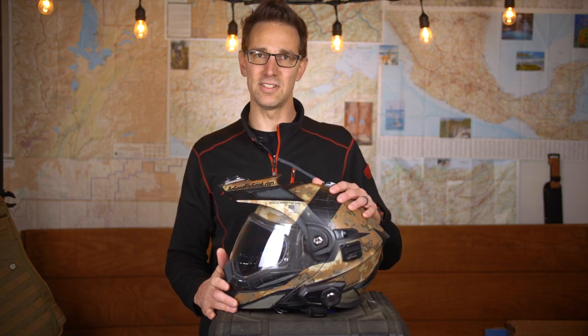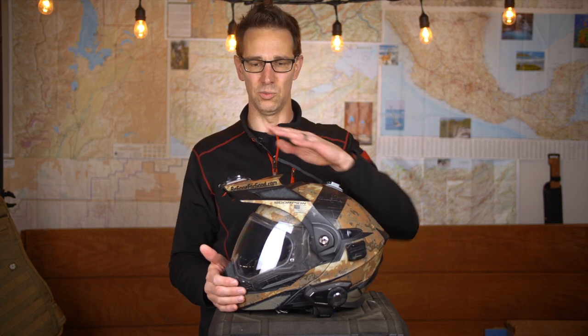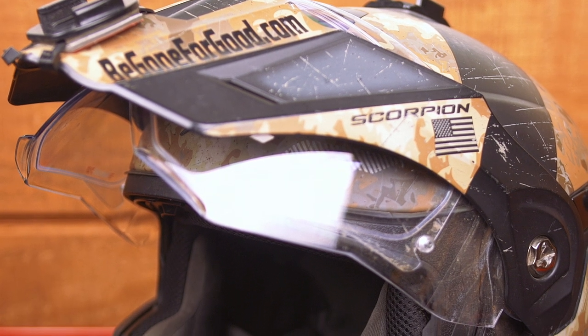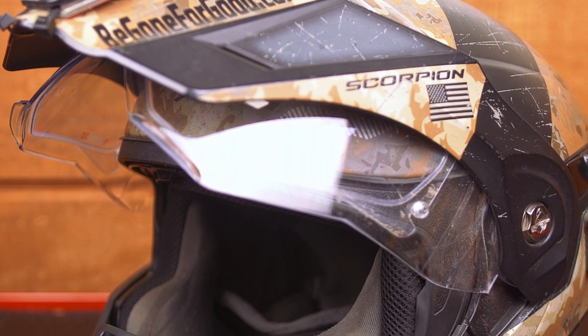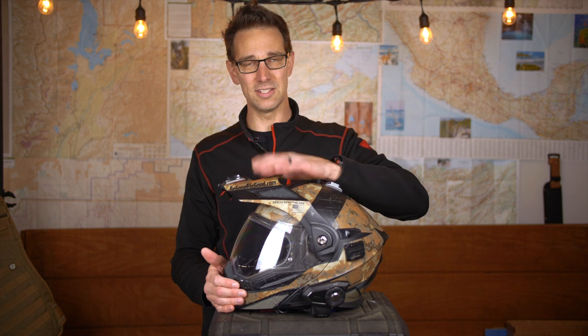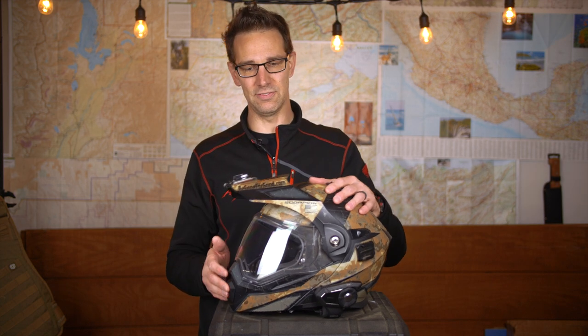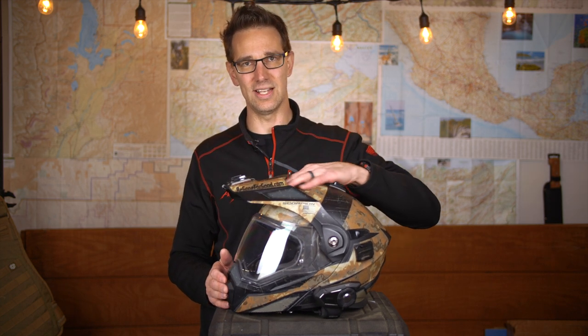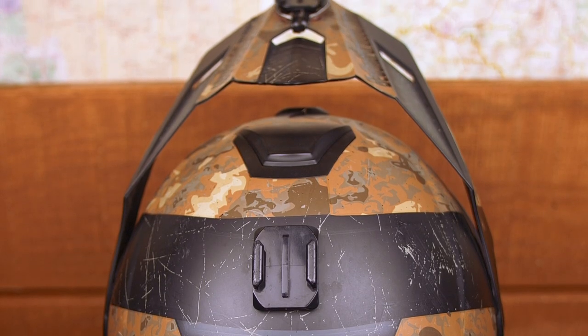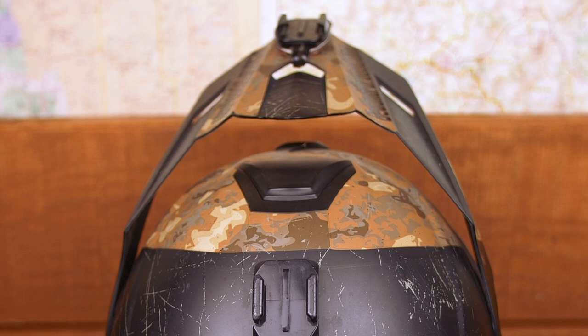This helmet comes with features that make it a full dual-sport off-roading helmet. One of them is the peak, which is pretty spectacular. Sometimes with peaks at highway speeds — 60, 70, 80 miles an hour — you'll find them pulling up quite a bit on your head. But this peak, for whatever reason, doesn't do that. It's got a lot of really big vents and holes with lots of airflow going through, so it doesn't lift, while still serving its purpose of blocking the sun from your eyes.